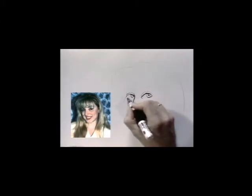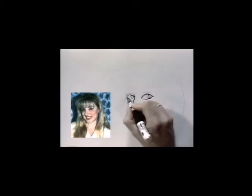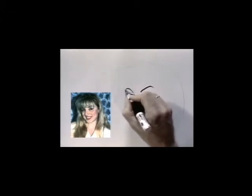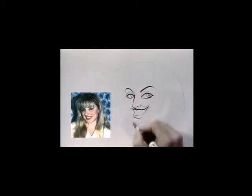She has blue eyes, so we're going to leave white for the blue color. She has thinned out eyebrows — we're going to do that with one stroke. Ticking up her eyelashes here, making sure that we have the eyeliner.